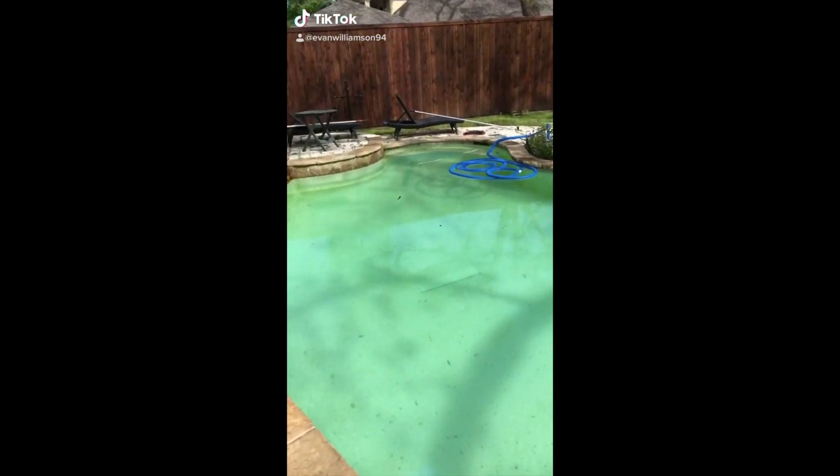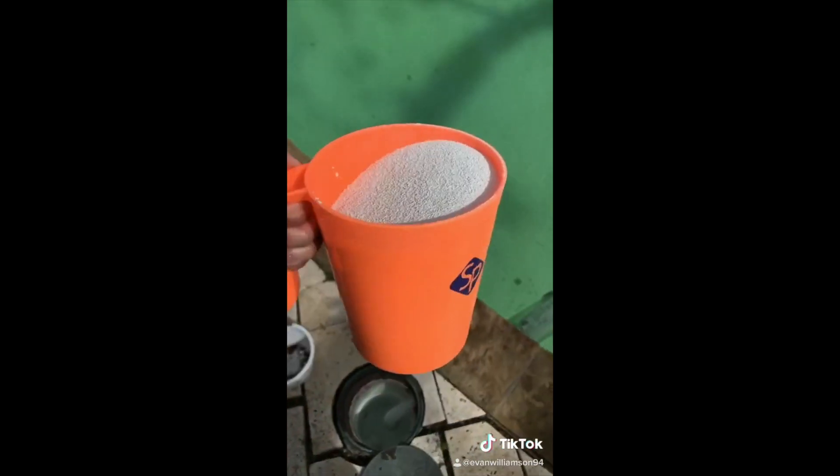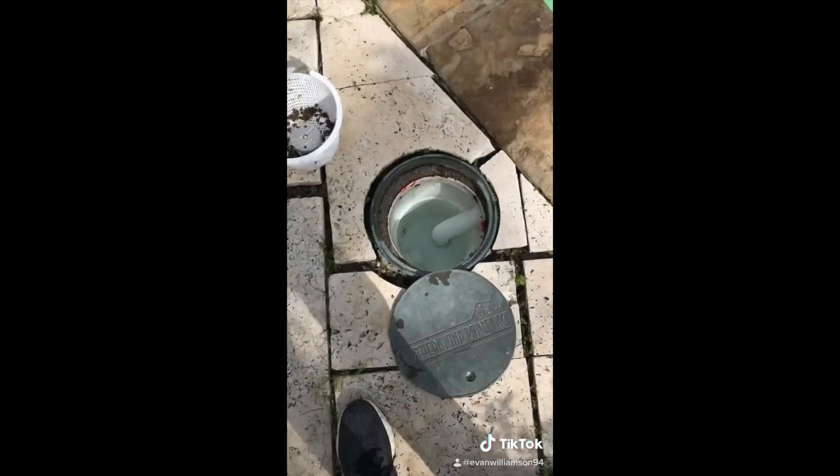All right, so we've got an algae problem right here. This is three pounds of chlorine. I'm going to put it into this.